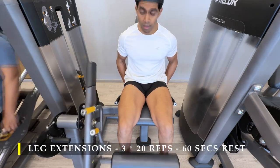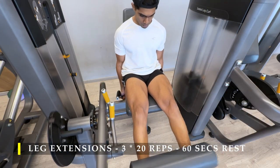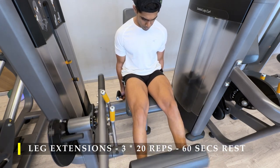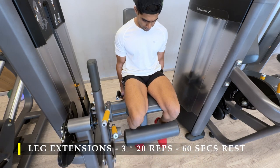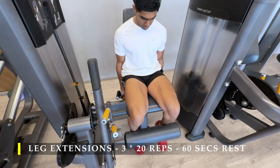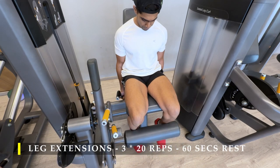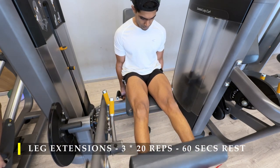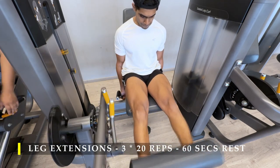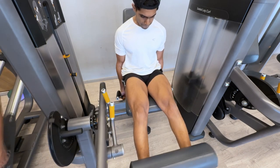Leg extensions: three sets of 20 repetitions with a minute break in between. Make sure you go really slow on the eccentric portion — when your legs start coming back towards you, slow down as much as possible to create that eccentric load on your quad muscles. You can also finish off by performing five to ten lengthened partial repetitions — doing half reps from the bottom region to the mid region, not the top — as many as possible. That should give you an amazing amount of blood flow and pump in the targeted muscle.